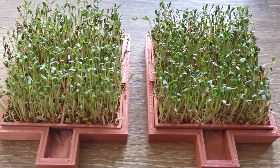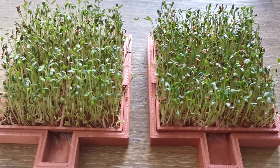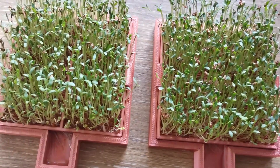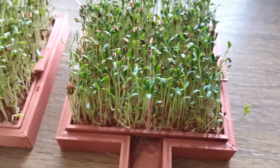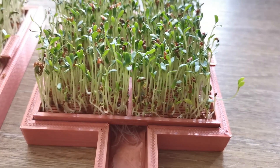You may notice the right container — the sprouts are a little greener in their color, and also all of the seeds that were planted did grow. I've given you a side view and you can see all of them sprouted quite nicely.